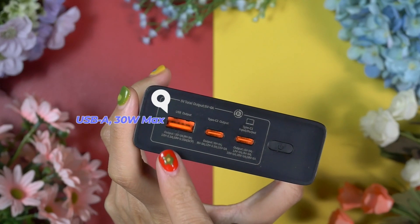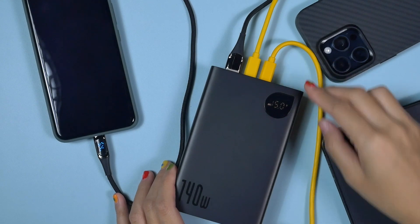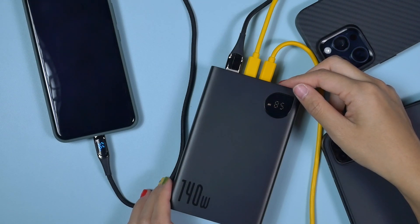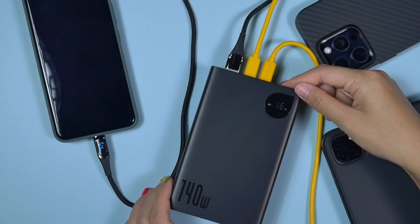The power button is also a multifunctional button. We can use it to extract more data from the LED display panel — we can check remaining battery percentage, charging voltage, and charging ampere of different ports.